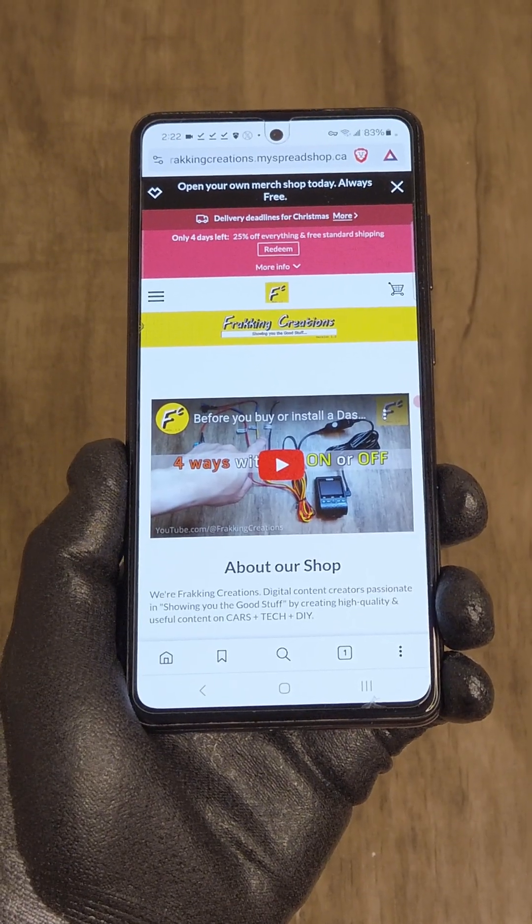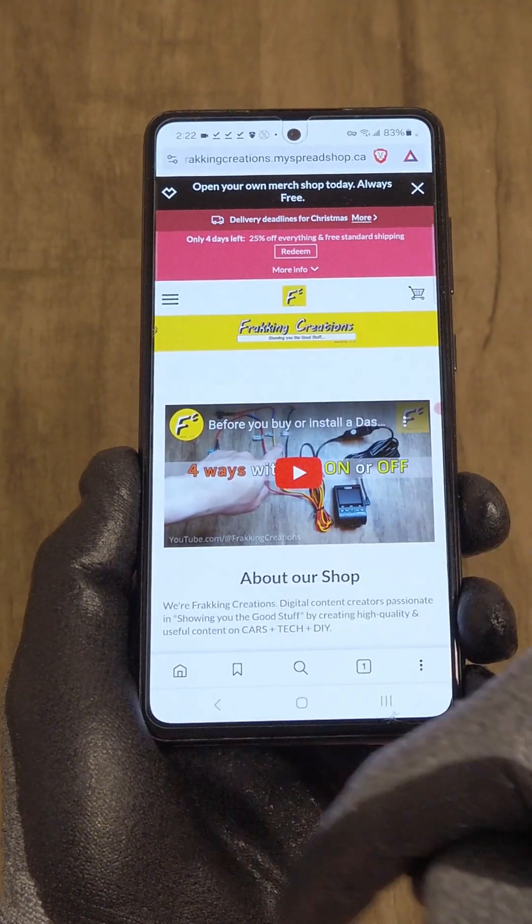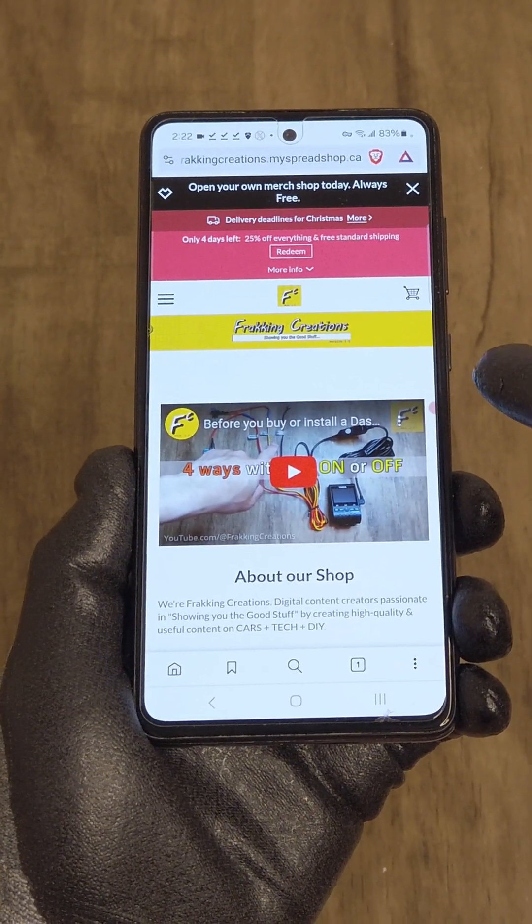Here's a tip: if you want to capture a web page but you want to capture the whole page, you can do that easily using the share feature.